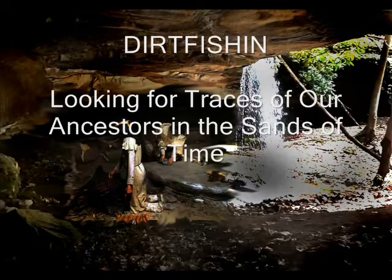Welcome to Dirt Fishing, where we share our love of artifact hunting and studying the Native American culture. We hope that you enjoy this series.